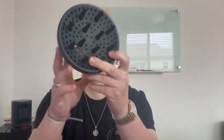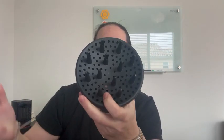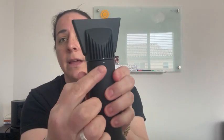It comes with this curl-defining diffuser, which helps with volume and curls while minimizing frizz. It also comes with the concentrator nozzle, which dries your hair faster and creates polished blowouts. It literally just snaps right in — you line those two dots up and you are locked in, so it's not going to come apart easily while you're using it.